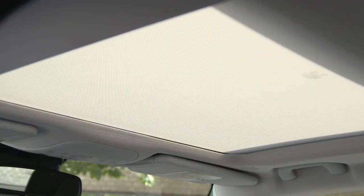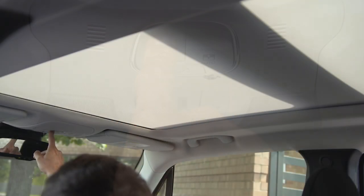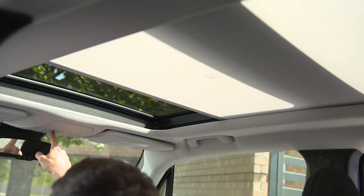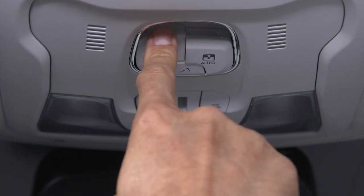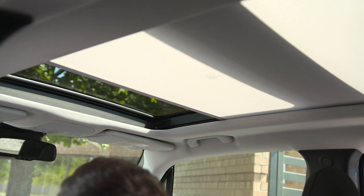To express open or close the Power Sunshade, push or pull the shade switch for about one half second. During automatic open or close, any movement of the shade switch will stop the shade in its current position. To partially open or close the Power Sunshade, briefly push or pull the shade switch, then release it when the desired position is reached.